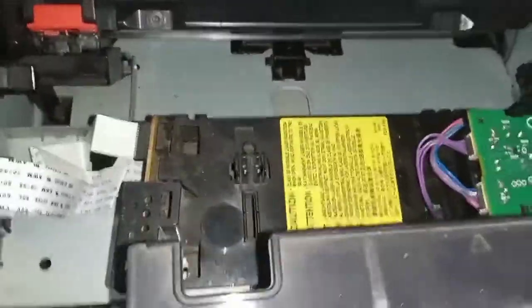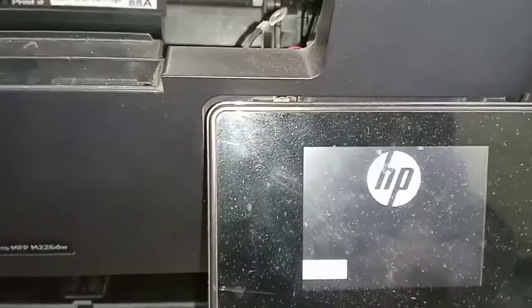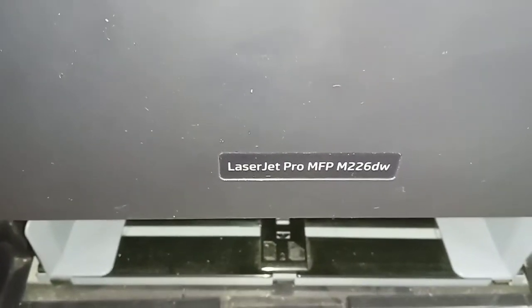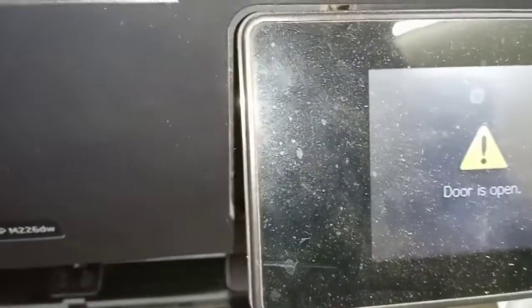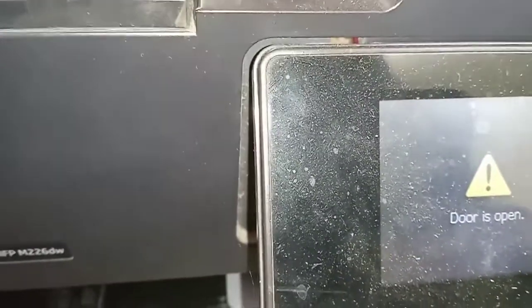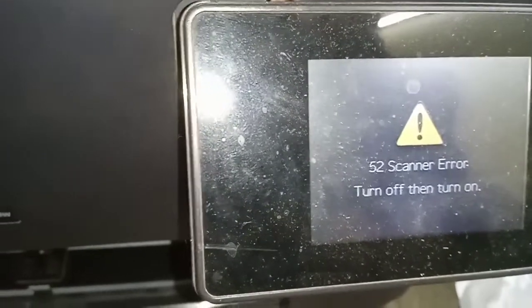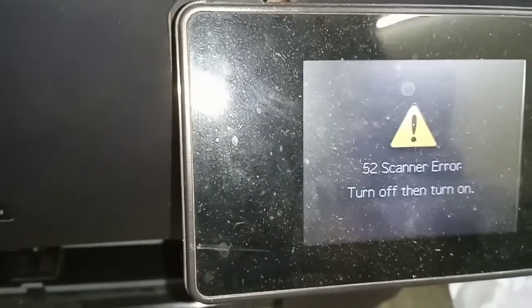This error is due to the main scanner unit. The printer is initializing, the model number is LaserJet Pro M226DW, and the error code is 52 Scanner Error, which is caused by the main scanner unit.